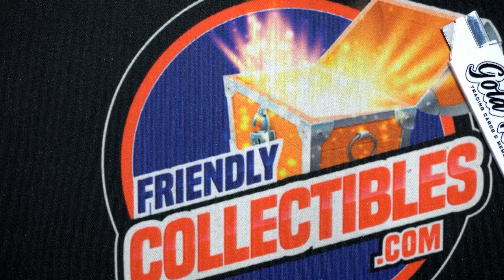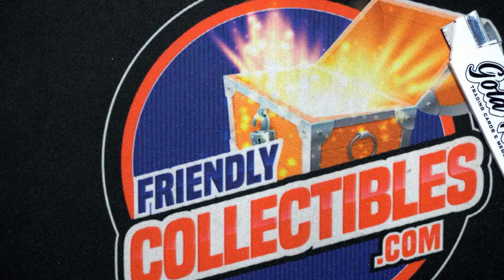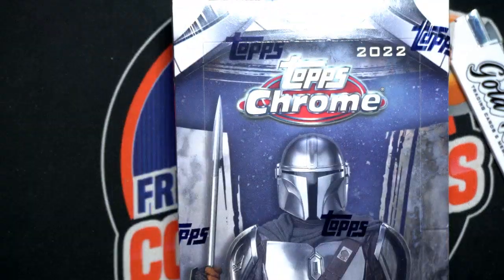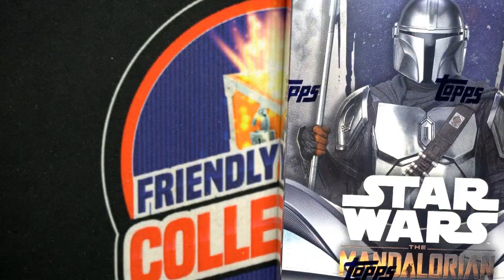All right, way to go Willie! Good stuff, man. Nice going, and we've got some more instant pack rips going on. Topps Chrome Star Wars has just come out — this is brand new stuff, and we're going to be ripping some instant pack rips of this one.